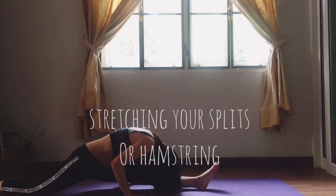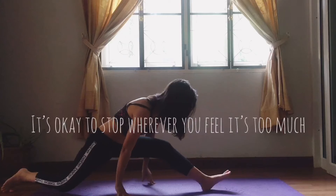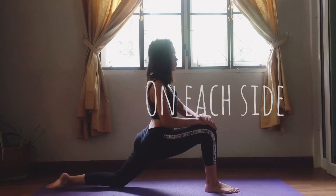Stretching your splits or hamstrings can improve your flexibility. Back to lunge on each side.